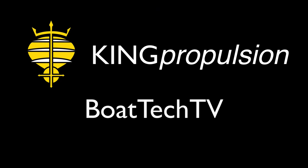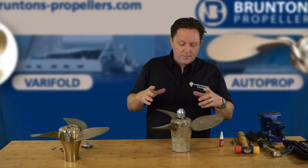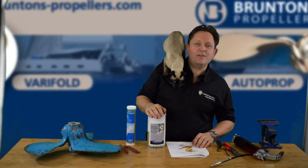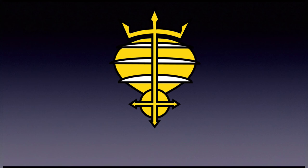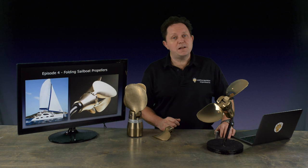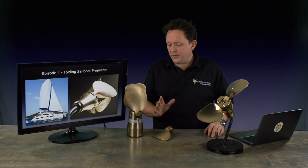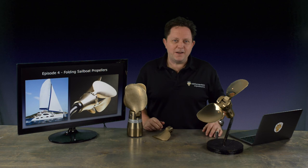Folding sailboat propellers are the topic of this week's Boat Tech TV. Full disclaimer before we start: I am actually the US rep for Brunton's propellers and we do sell sailboat propellers. But what we're going to do in the show is put them across in more of a generic format, no brand names, nothing like that. It's more about the science behind them rather than selling a product.